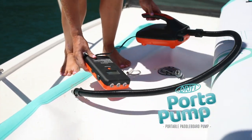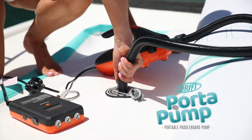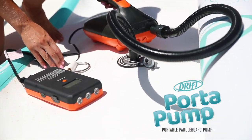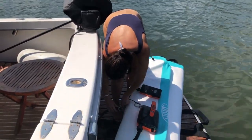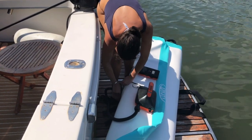As we can see here, I am inflating the Drift Air Dock. It takes around 10-15 minutes to inflate. It goes up to 15 psi and you can set that on your Porter Pump, which is great. I'm showing you here on the transom of the boat while inflating — you just plug it into the valve and off you go.